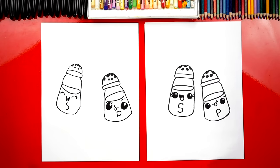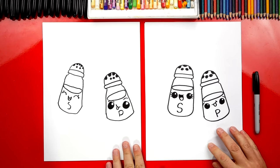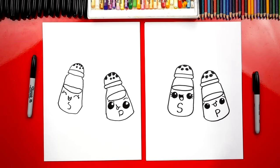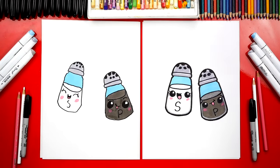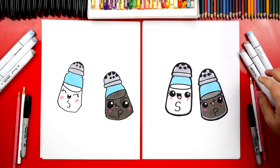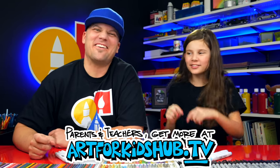We did it! We finished drawing our salt and pepper shaker, except we still need to do one more thing — color them! We are going to fast forward one more time, but at the end you guys can pause the video to take time to match the same coloring. Hadley, you did such a great job on coloring your salt and pepper shaker. I especially love their funny faces. You can pause the video right now to match the same coloring. We used markers and also colored pencils, but you can use whatever you have at home or in your classroom. We hope you had a lot of fun drawing your salt and pepper shaker. We'll see you later, art friends. Goodbye!